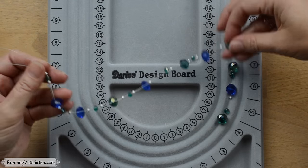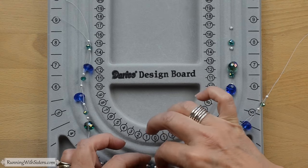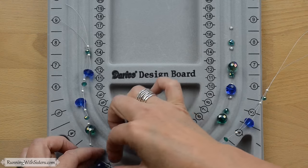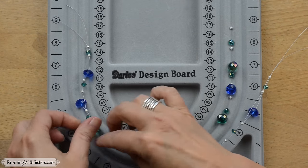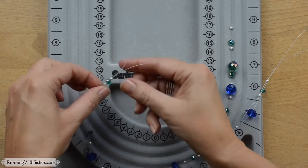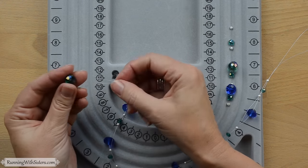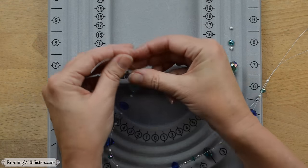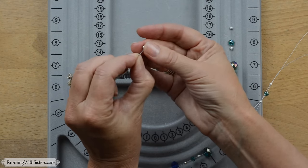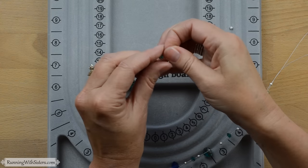I'm sliding the beads down towards the masking tape end to make more room at the front for the rest of my beads. You don't want to slide them all the way to where the masking tape is — leave a little wiggle room so you can put the clasp on. It's definitely easier to put the clasp on when you have extra wire. So I've got a big bead and it gets one strand, then the little silver bead always gets two strands. I love these silver beads — the brushed finish sets off the facets nicely.